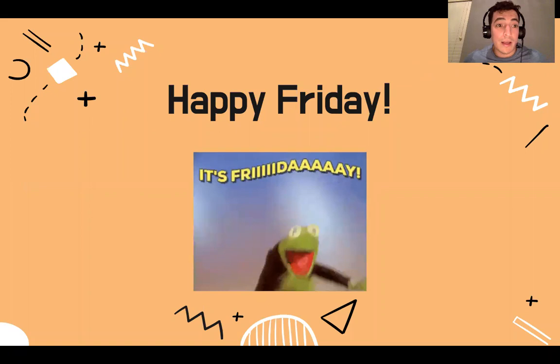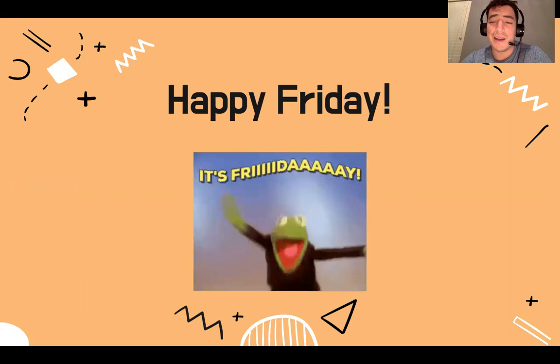Good morning, Polar Bears. How's it going, y'all? It's a Friday. It's January 15, 2021. I hope you're having a great week.